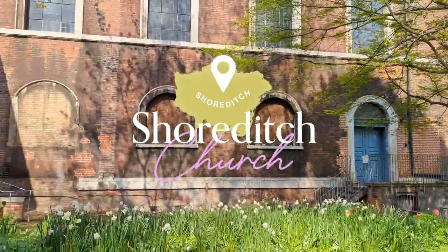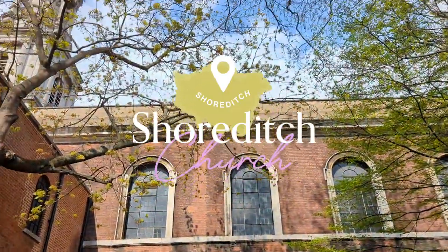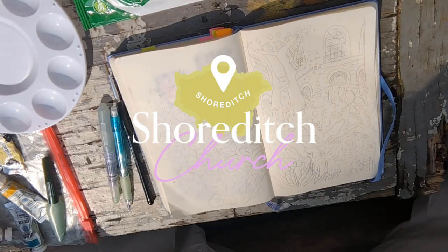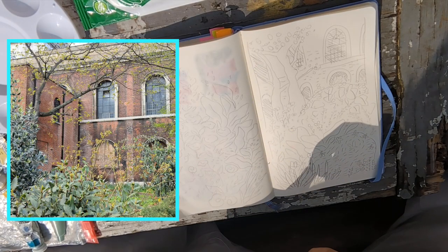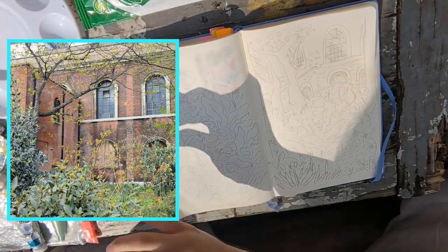The second session is starting now. During the lunch break, I sketched the view from the café where we had lunch, in front of the Trodit church. Its garden was absolutely magic, filled with flowers and trees, so I was naturally compelled to settle here.